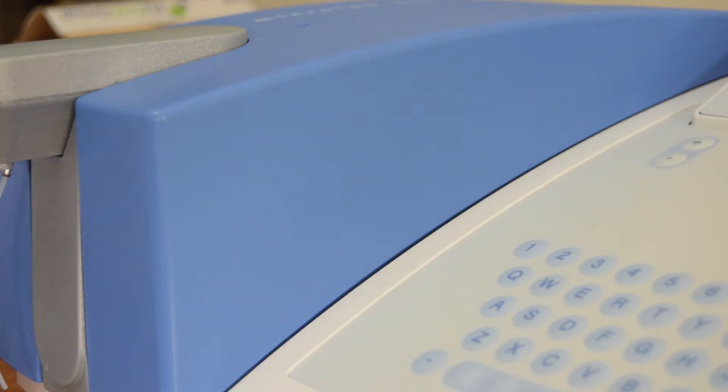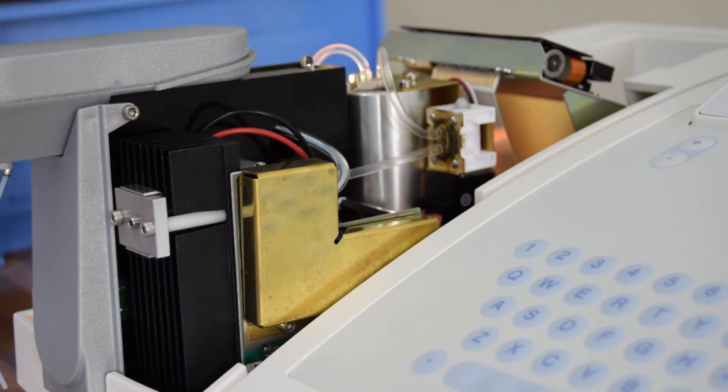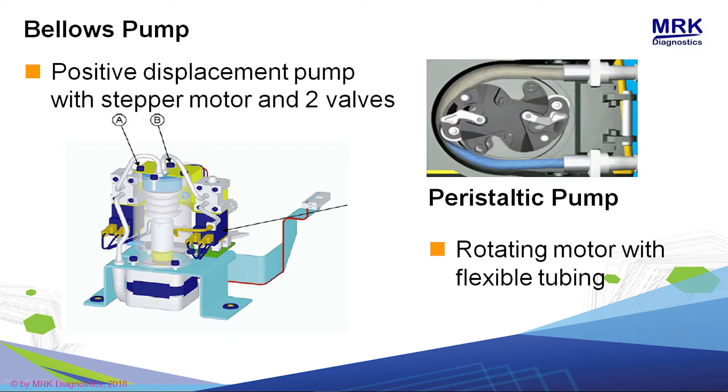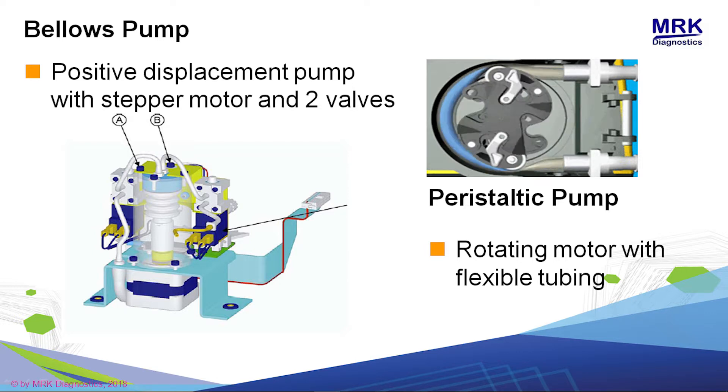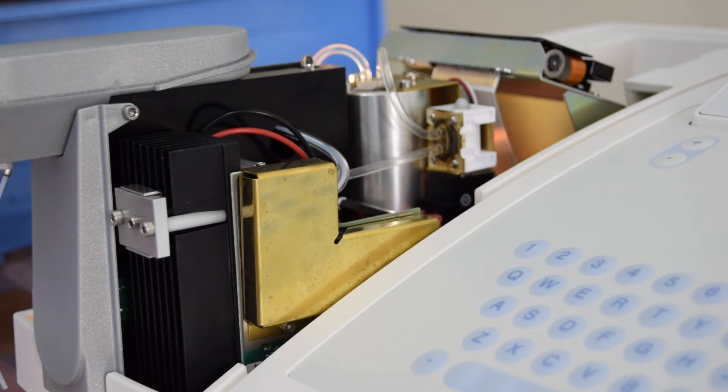Untuk melihat Bilose Pump pada MicroLib, cukup dengan mengangkat cover biru, dan langsung terlihat. Bilose Pump adalah tabung yang berwarna silver, dengan dua selang input dan output. Kedua selang ini terhubung ke valve inlet dan valve outlet. Kedua valve ini adalah yang mengatur penyedotan dan pembuangan dari kerja dari Bilose Pump ini.